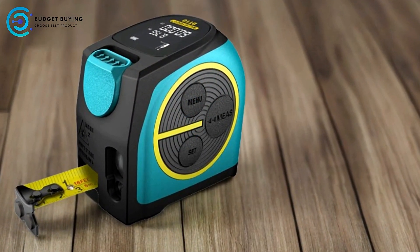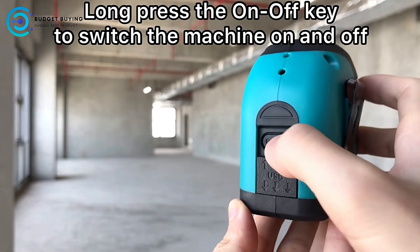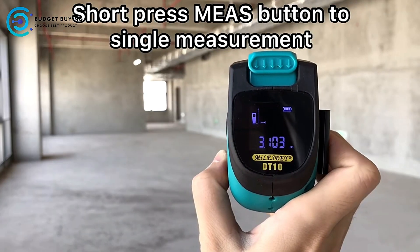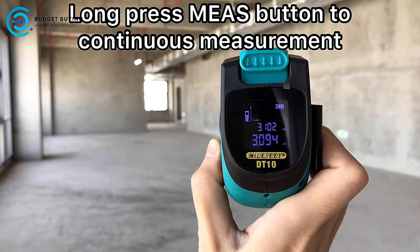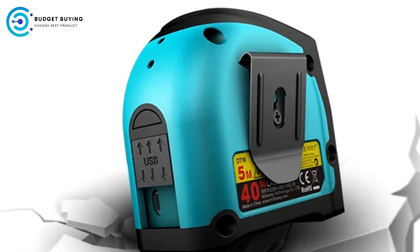Pros: HD LCD Display — one of the standout features of the Mylasee Digital Tape Measure is its large HD LCD display. This high-resolution screen provides clear, easy-to-read measurements, even in dark environments. This feature is particularly useful for those who often work in poorly-lit areas, ensuring that you can always see your measurements clearly.